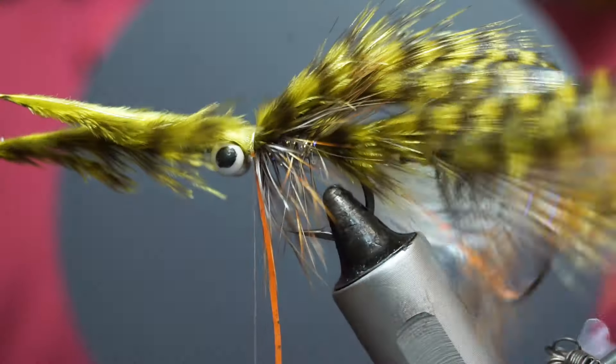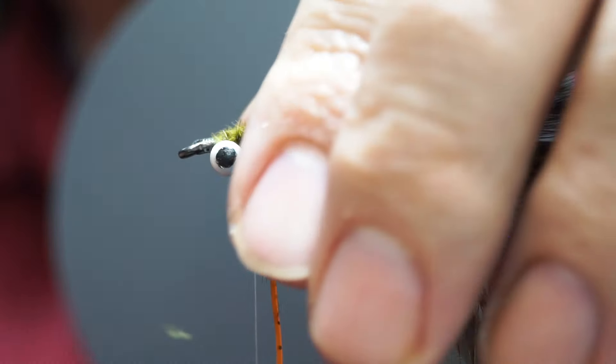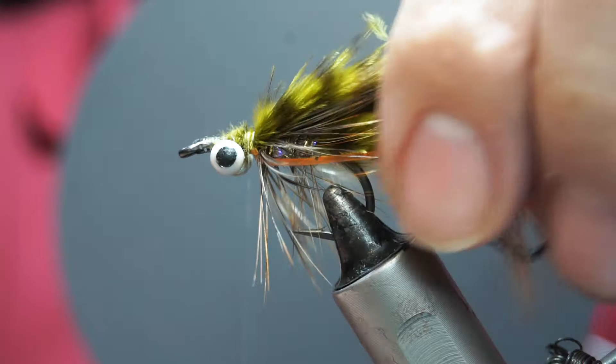Fold back the base of the rubber legs and cut them off. Then I'm going to add a little bit more bulk — I'm putting in two of these olive grizzly chickaboo feathers. Bring those down, trim off the bases, and then what we need to do is create a deer hair head for this thing.